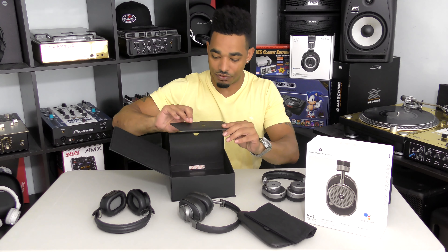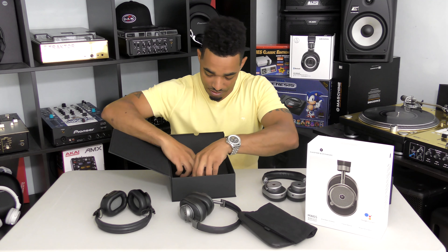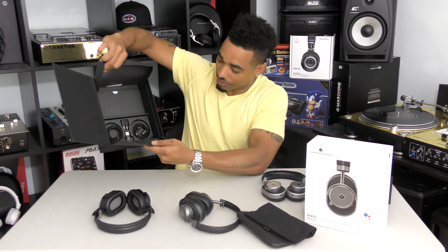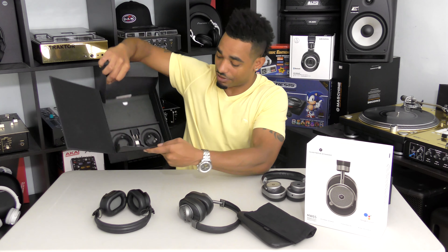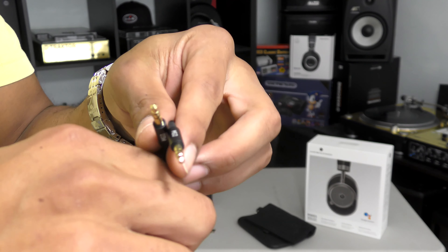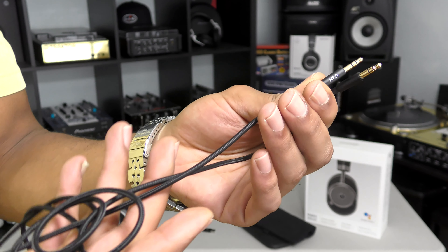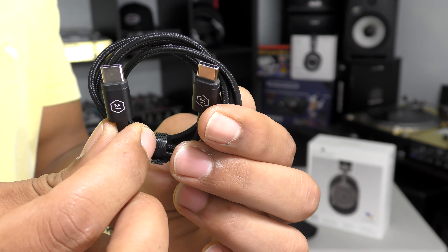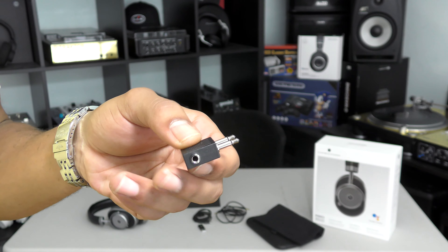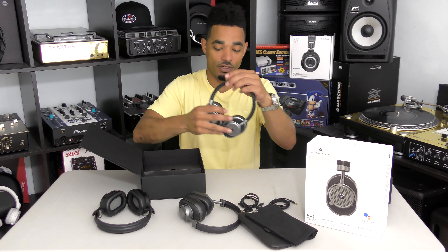Next up is your warranty and instruction manual. And last but not least, you get your cables and different adapters. The first cable is a nice braided-style cable with mini adapters on each end to plug into your devices and into the ear cup. You also get your charging cable, a USB adapter, and another mini-style adapter in the package.